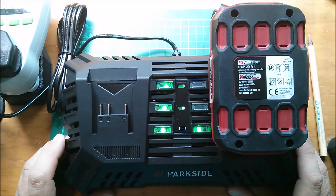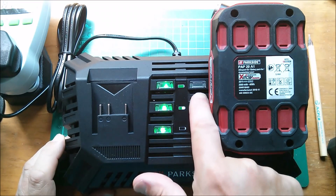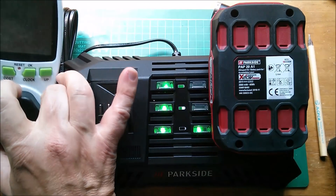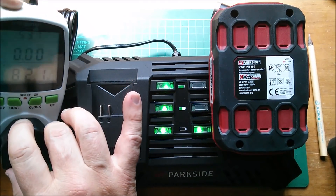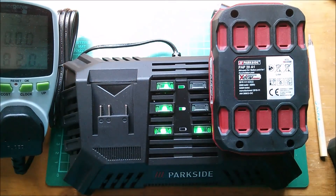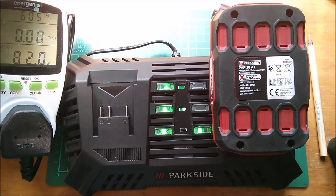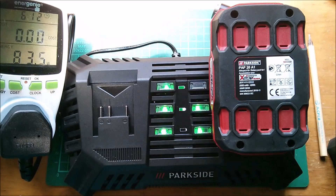I can't hear any fans. We've got this three-stage charge indicator which is quite nice, and we're drawing about 82, 83, 84 watts — it's bouncing around a bit. That's the 2 amp power. I wonder if the 4 amp power charges at a higher rate.